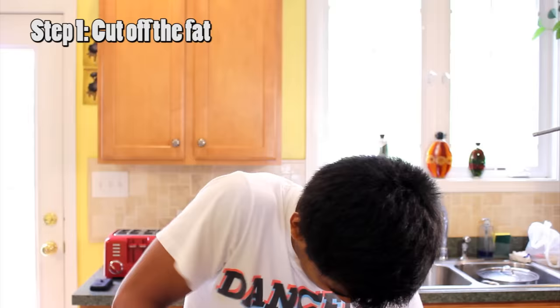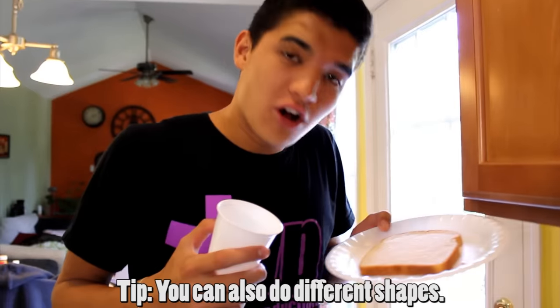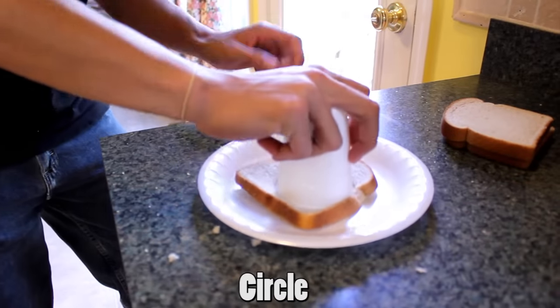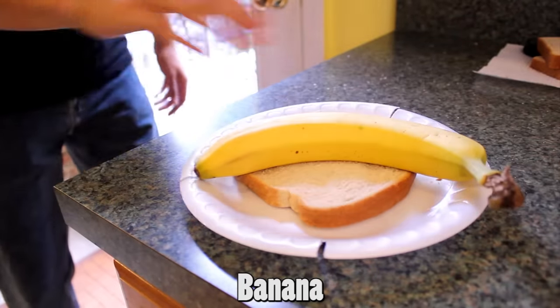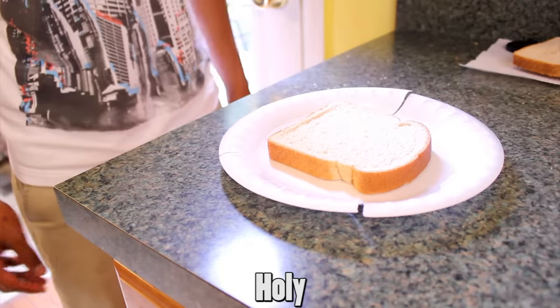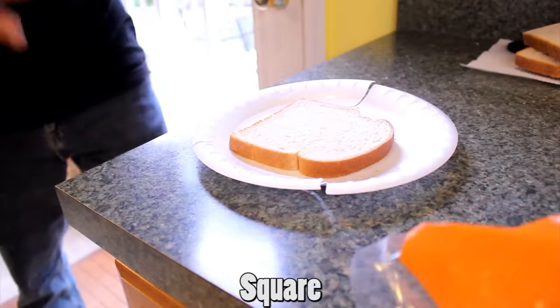Step one: get three slices of bread. If you don't like the fat, cut it off. You can also cut them into different shapes — circle, triangle, banana, donut, square.